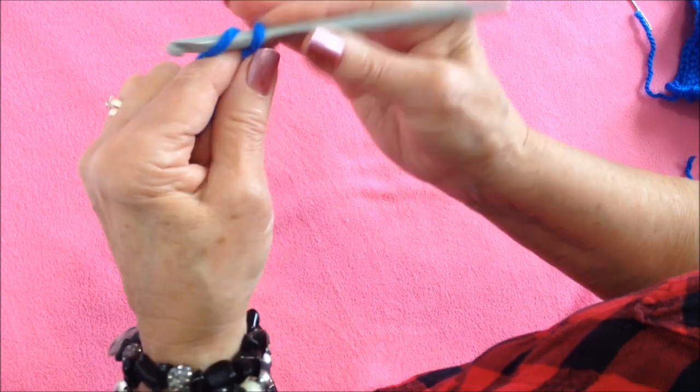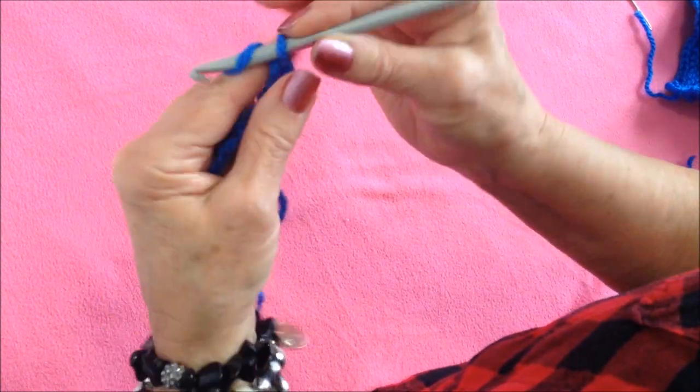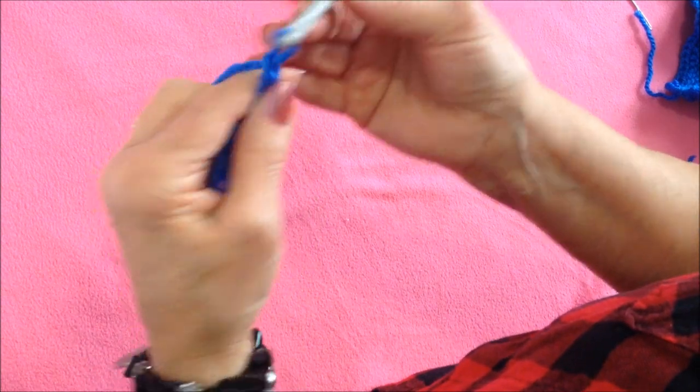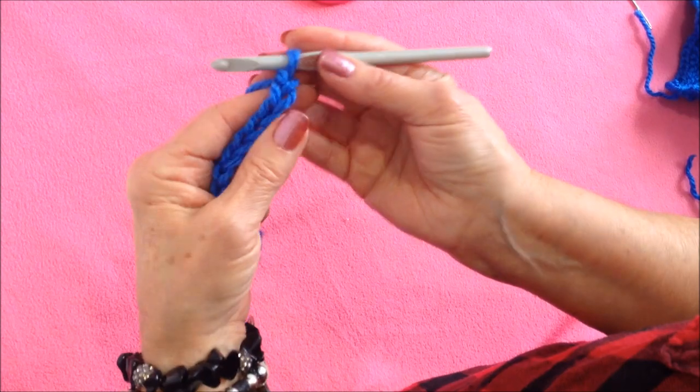I'm going to start with a chain that's as wide as I would like my headband to be — any number of stitches that you would like. I think that's a good width, and that was chain 11.